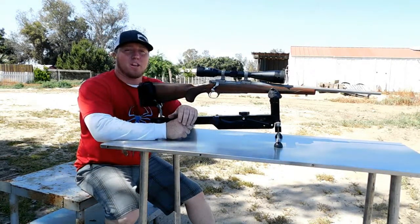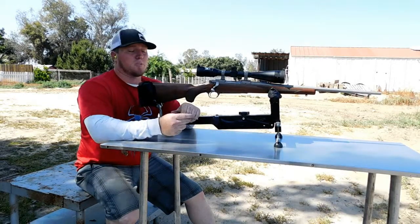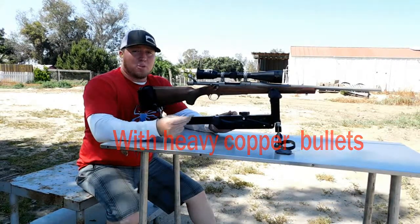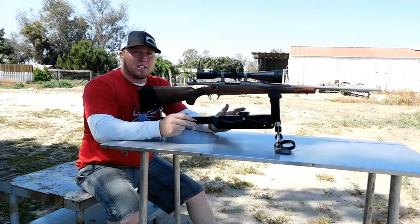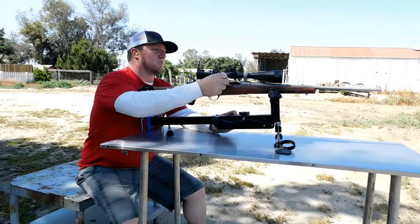So I just got done doing the glass bedding on the stock of this Ruger Hawkeye. We're going to go ahead and put some lead downrange and see how much better it groups. He said he was getting a one and a half to two inch group with this gun. Usually after you put the epoxy on the bolt, your gun shoots a little bit low from the way it sits in your carriage, so I went ahead and dropped it down one mil. Let's go ahead and see how it shoots right now.